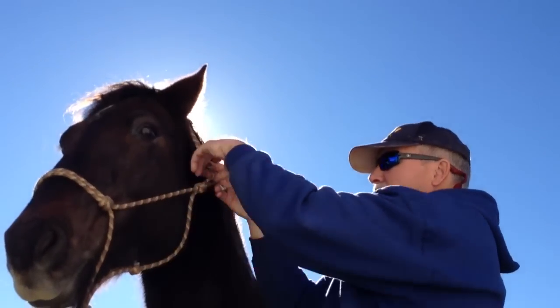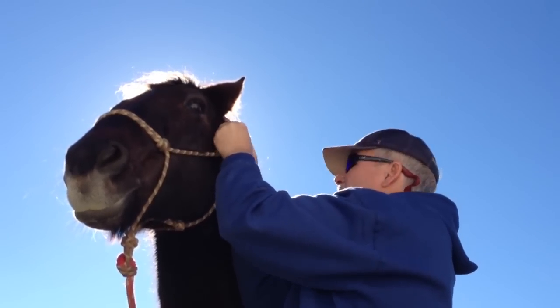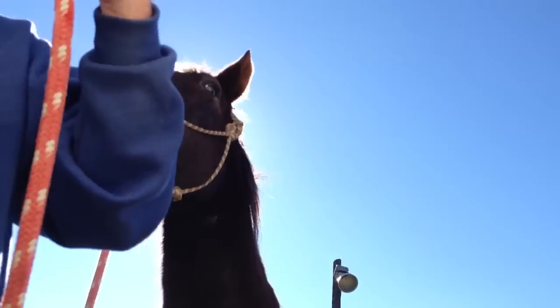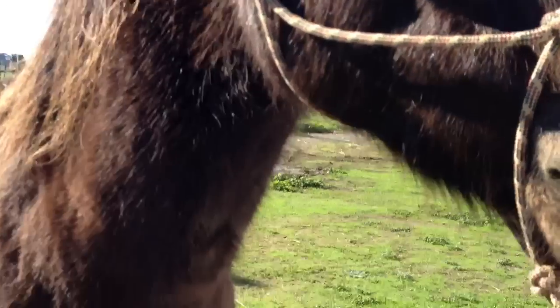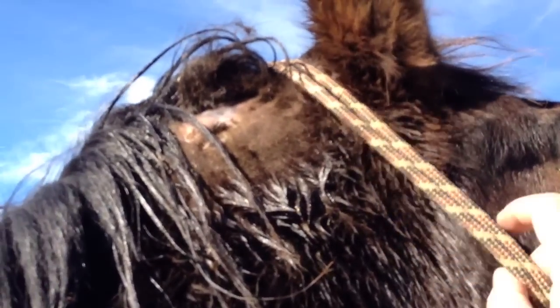I'm going to put this on - I got to stay away from that neck. I want to get around that injury and I'm not putting this on very tight - a very, very loose fit. He doesn't want me by his neck at all. I'm going to pet his neck here and it almost looks like it's swollen more now. If I touch his neck here and move his hair up here, it just hurts. So I have to be really careful - I don't want this rope halter messing with that injury.